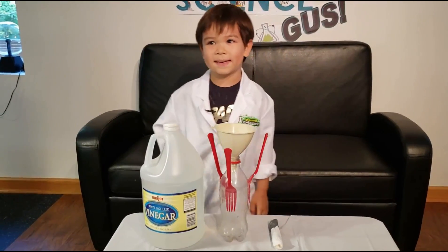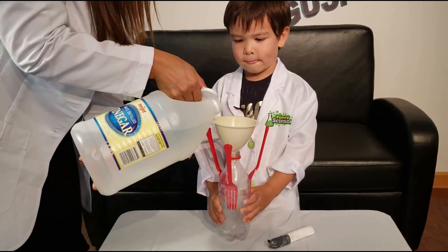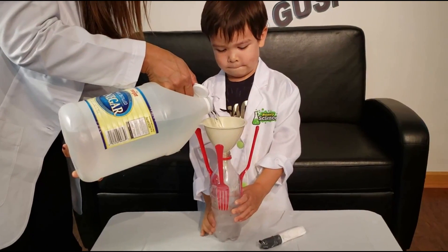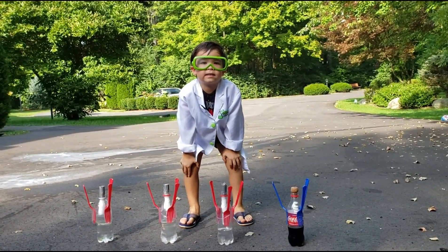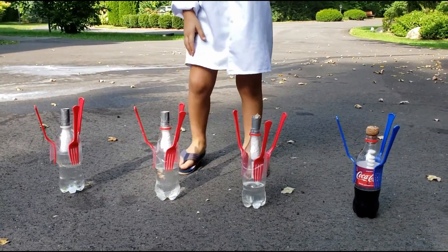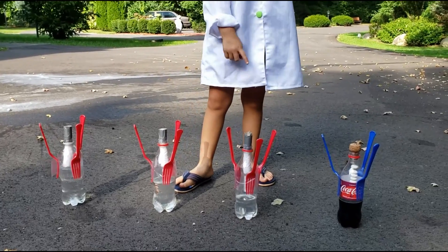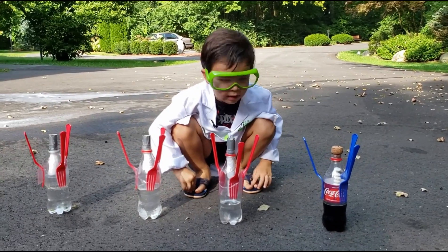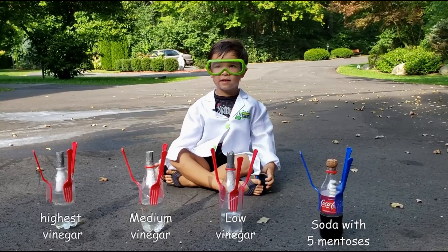Now the fun part is beginning. Now we're going to see if we can make these rockets fly. We have three levels of vinegar — high, medium, and low. We have Mentos and soda. We have five Mentos in there. Let's see how high it's going to launch.